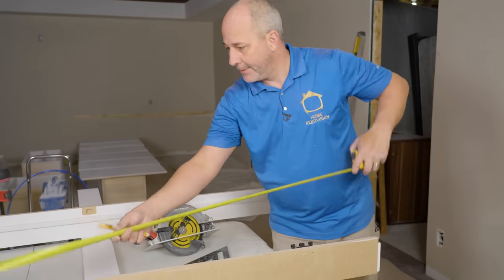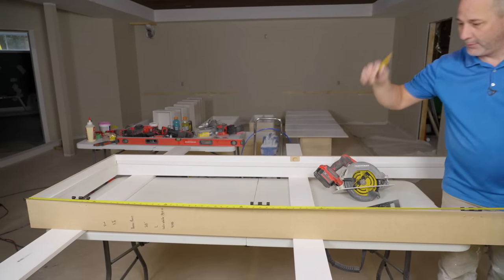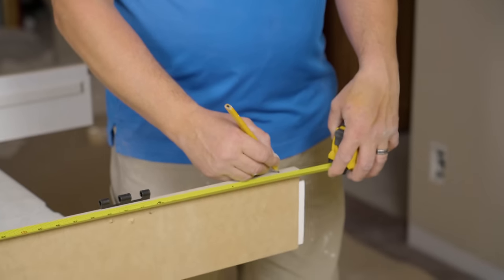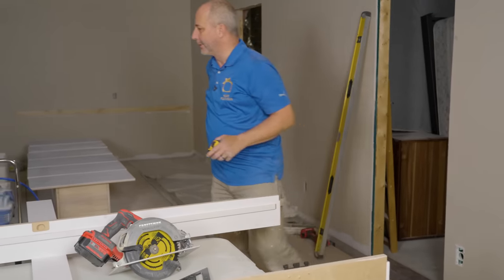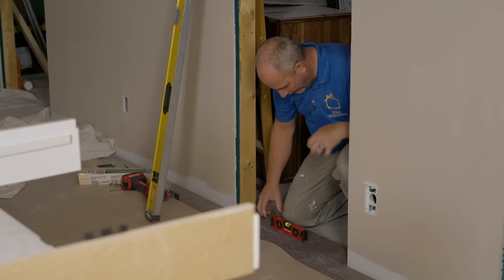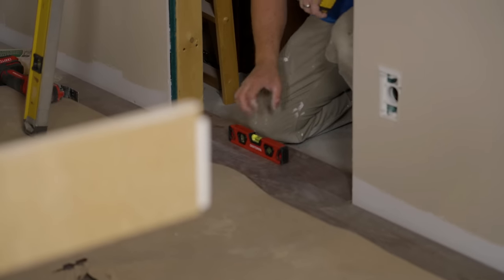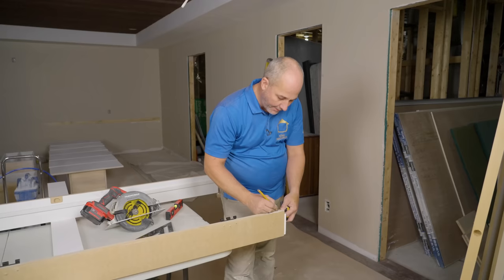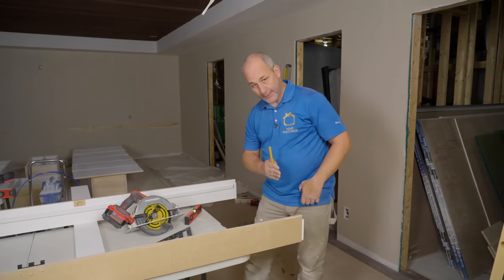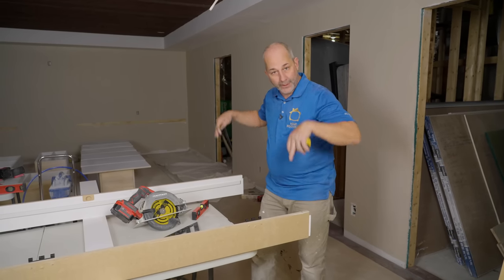I've got my door jams set up here on my table and I'm going to be measuring the outside dimension. Our measurement was 80 and a half for the hole. We're going to go 80 and a quarter — we're just going to make a mark on each side. There is a slight slope, so the hinge side is just a little bit taller. We're going to take this 80 and a quarter and take it back another eighth. Because the floor is on a slope, we're going to cut this a little bit shorter so the finished jam will sit on the floor on each side.